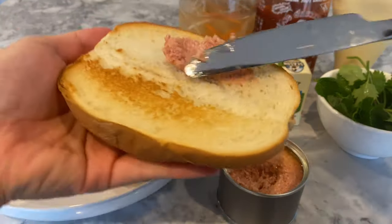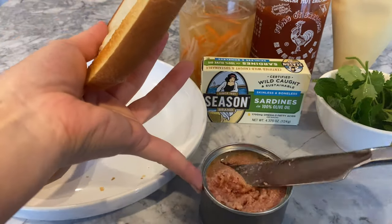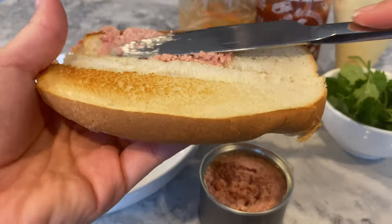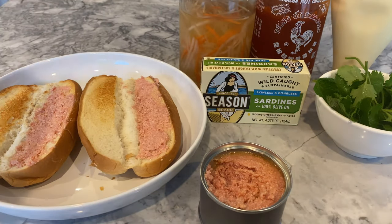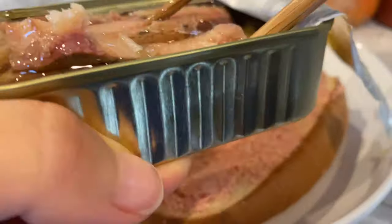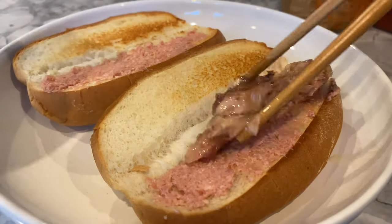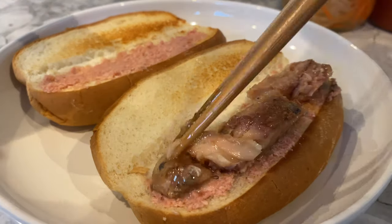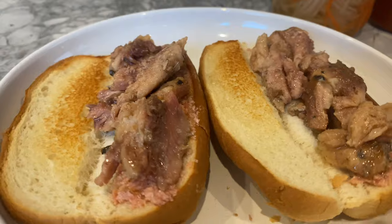Smear a generous spread of pâté onto the lightly toasted bread. Open your canned sardines, which are high in protein and omega-3s, low in mercury, and rich in calcium and vitamins B12 and D. One 4.3-ounce can usually makes me two sandwiches, so split the serving into two. Any idea what sandwich I'm going for yet?